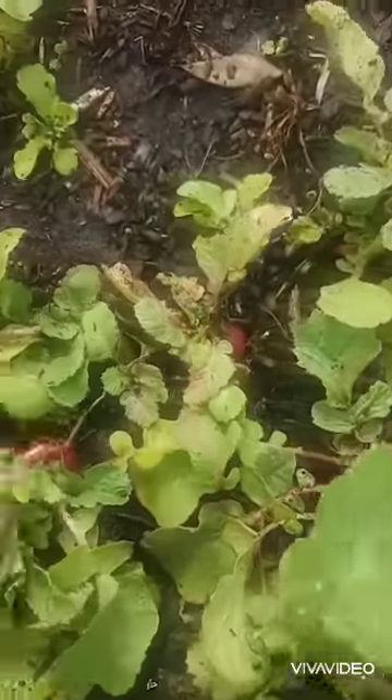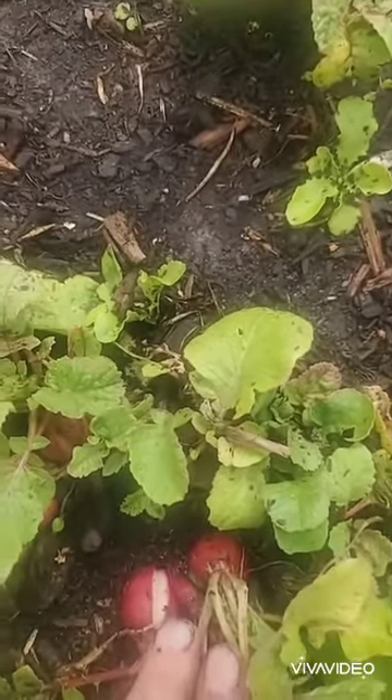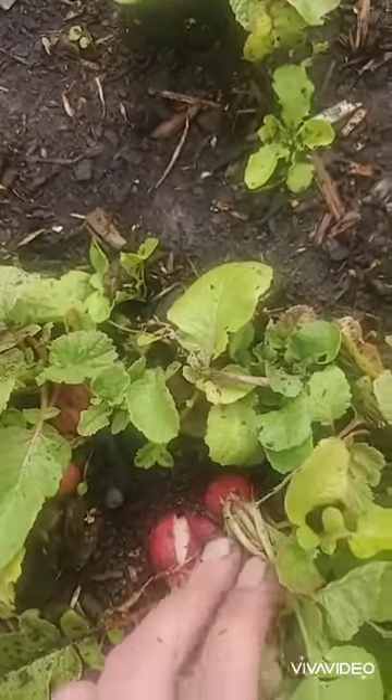Here you can kind of see the radishes are growing together. This one's splitting, which is really from uneven watering. It's really dry here, and today's the first day I've watered in about a week and a half — I don't have a good excuse.